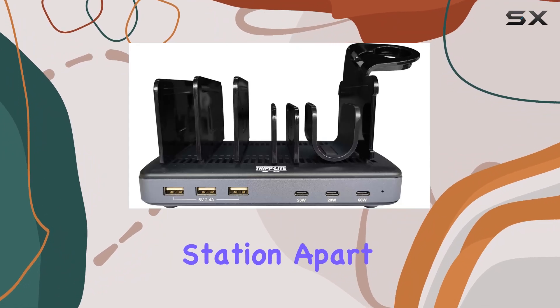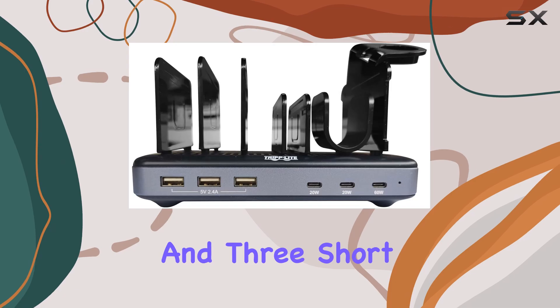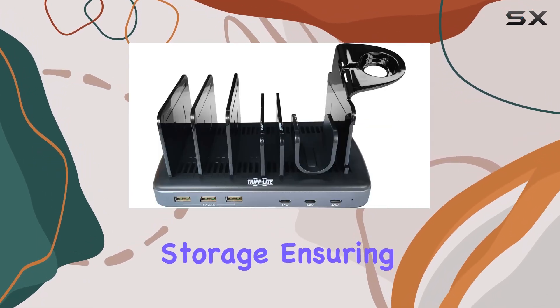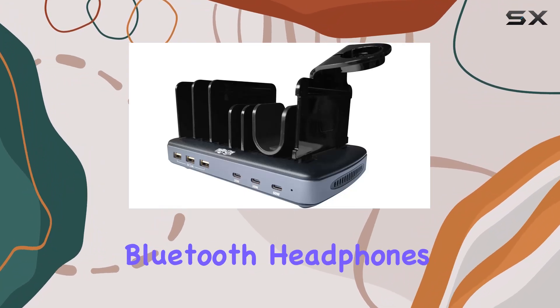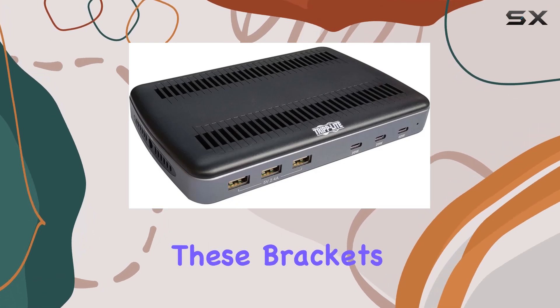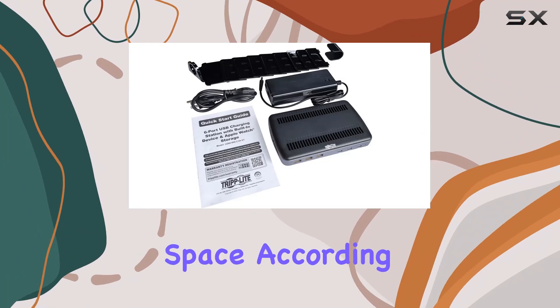What sets this charging station apart is its thoughtful design. It comes with five tall and three short brackets that securely hold devices during charging or storage, ensuring a clutter-free setup. There are even dedicated brackets for Bluetooth headphones and an Apple Watch, adding to its versatility. These brackets are adjustable, allowing you to customize the storage space according to your needs.